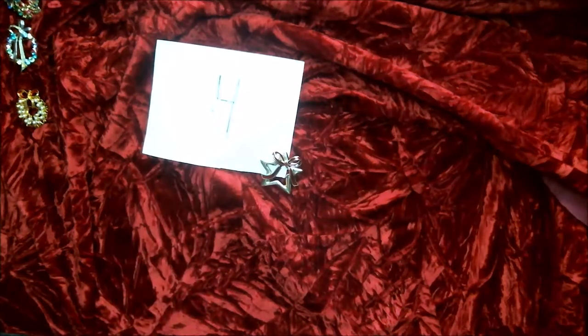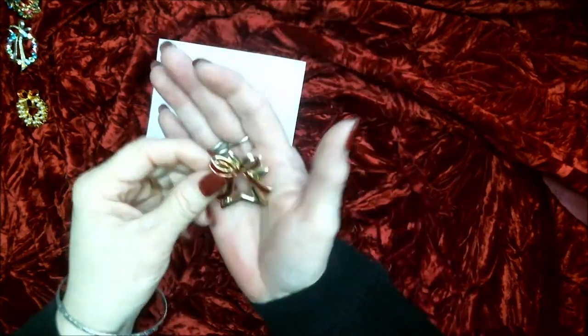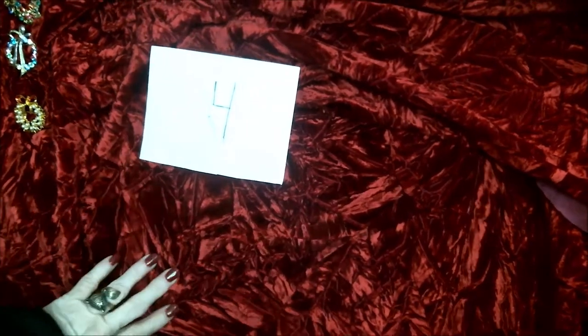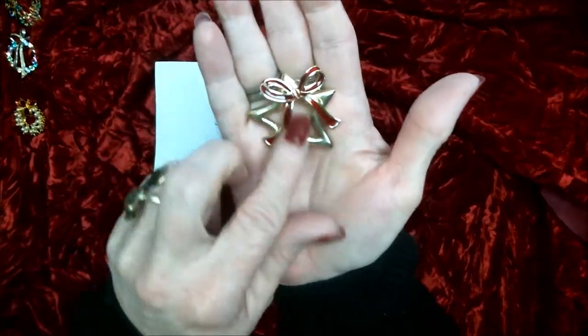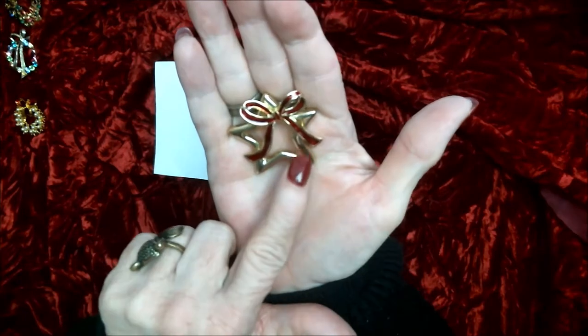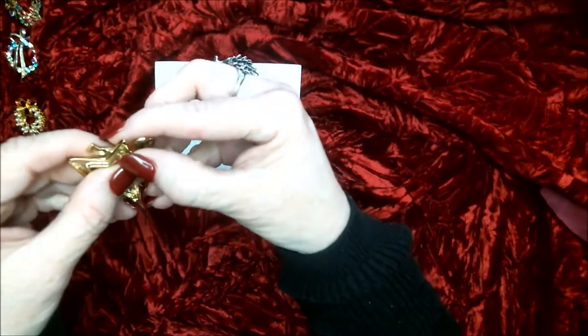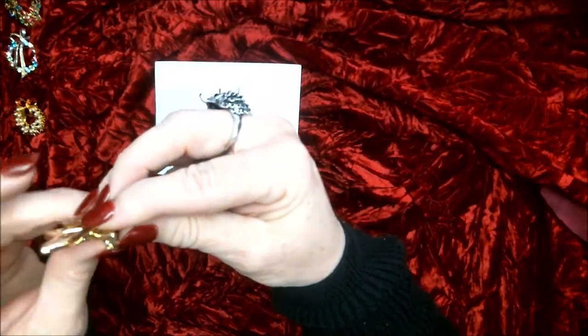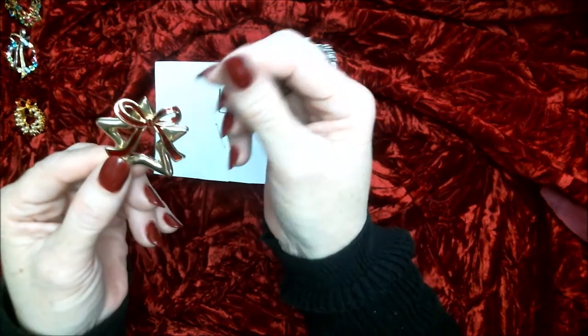Number four is a bell with a heart. Number four is a star with a bow. This one I don't see that it has any markings on it at all.